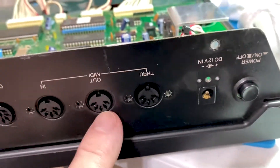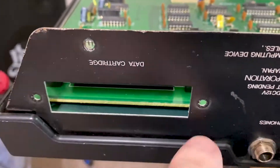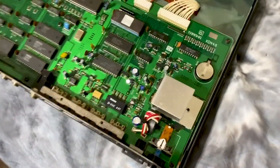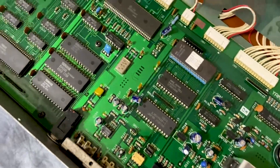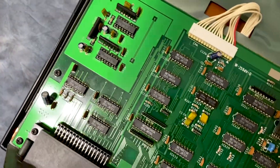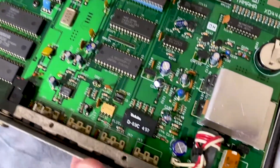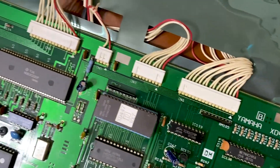Just need to get these last screws in and get this data cartridge plate back in and be all set. I just wanted to get one more really good look at this board before I put the cover back on, just in case anybody's interested in what it looks like on the inside. I just love looking at old electronics because there's so much more to see. New stuff is so tiny you can't hardly see anything.